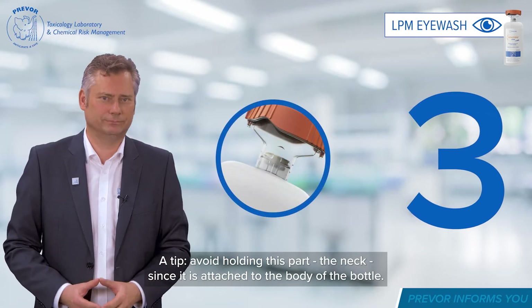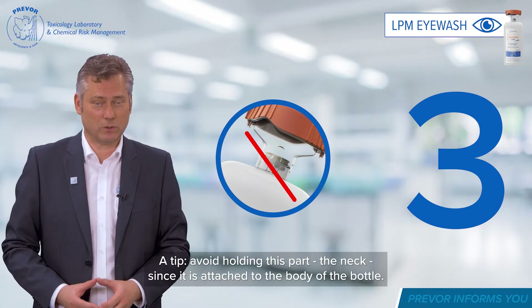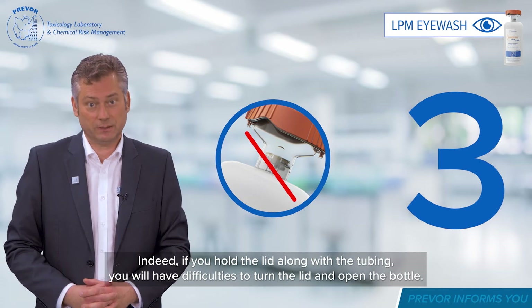A tip: avoid holding the neck, since it is attached to the body of the bottle. Indeed, if you hold the lid along with the tubing, you will have difficulties turning the lid and opening the bottle.